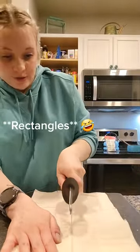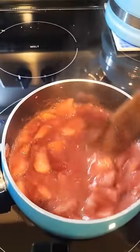Cut your phyllo dough into two long triangles. Look how reduced these are — let them cool.